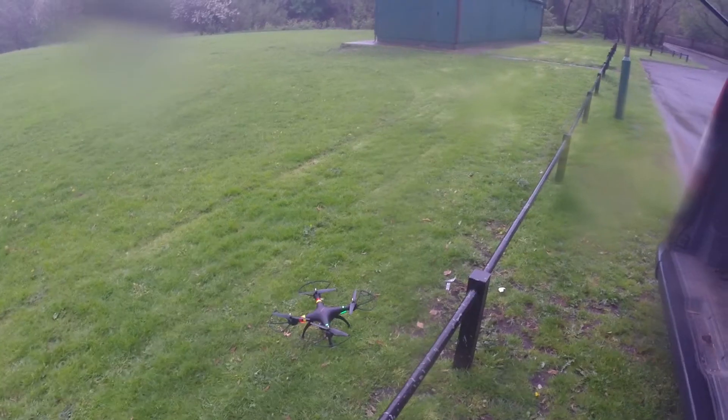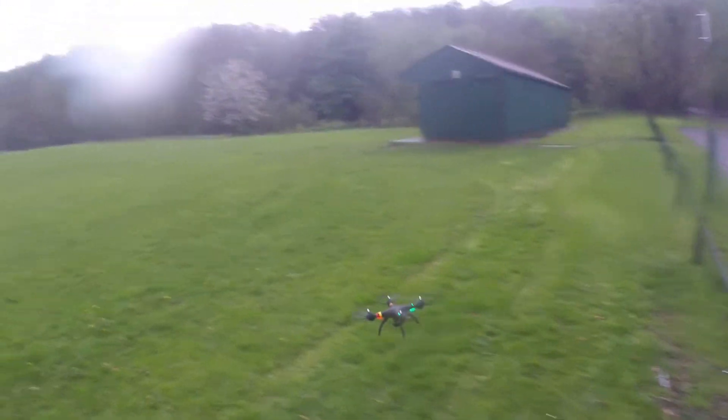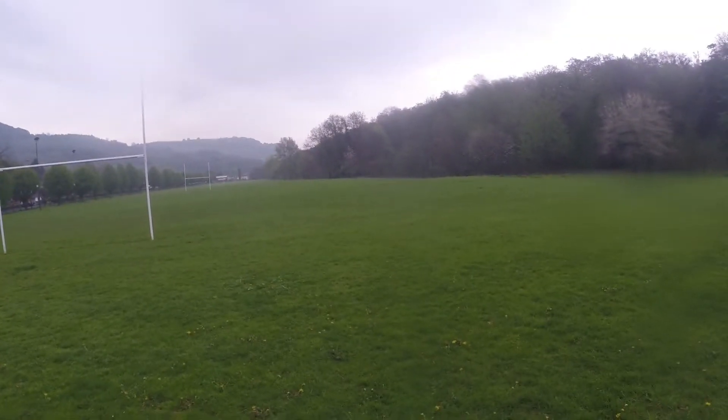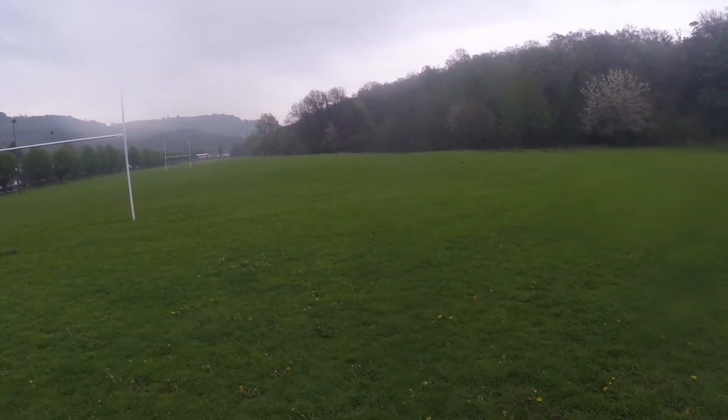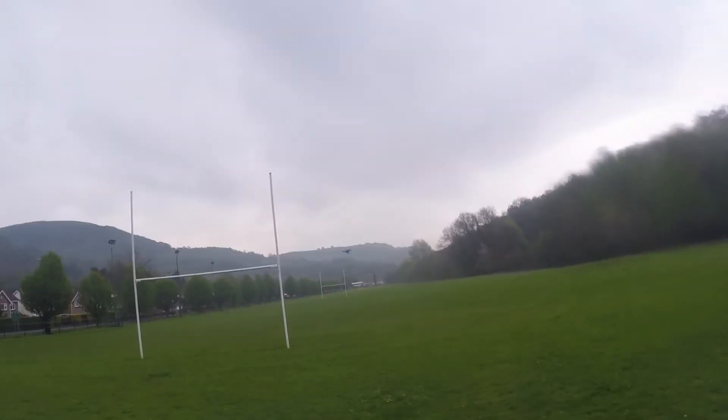Hey hey hey! On the van. Right, don't press anything. That's how you do it! Start. So this is now the first place I'm doing. That's me. That's cool.